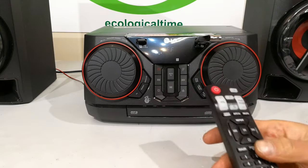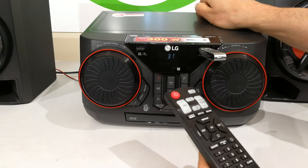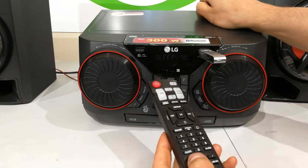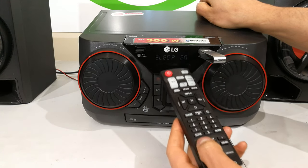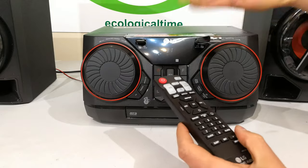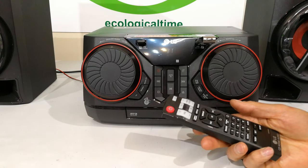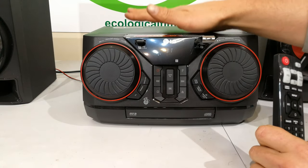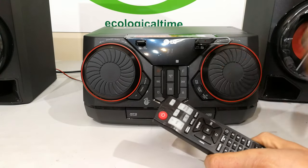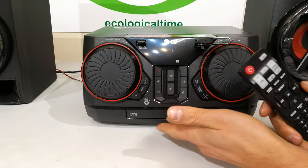There is a dimmer, so if you want to use this as a clock, you can dim the display. If I press the sleep function, you can set the dimmer and the sleep timer. Sleep means it's going to play for 20 minutes — or however many minutes you set it for, 10 or off. It will play your music from whatever source you're using: the CD player, memory stick, FM, aux in, or TV link — and then switch off.